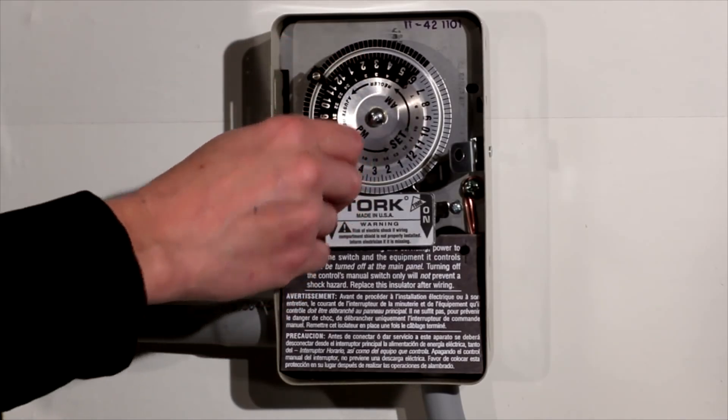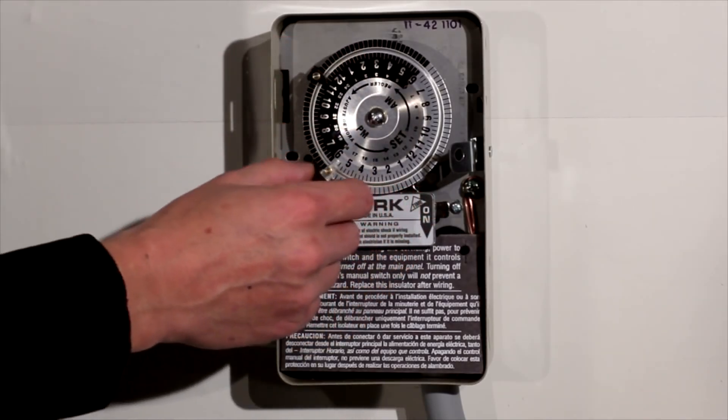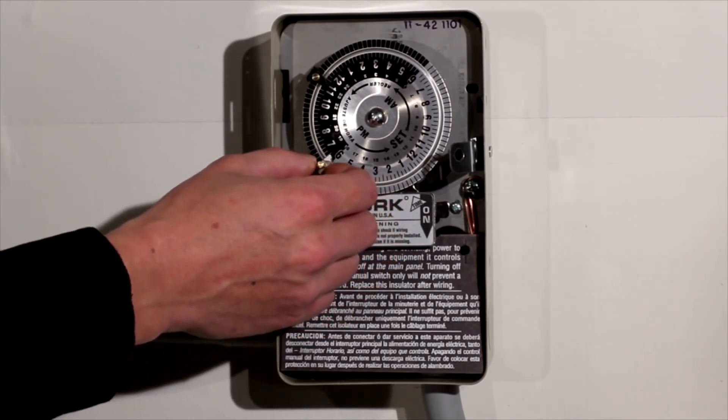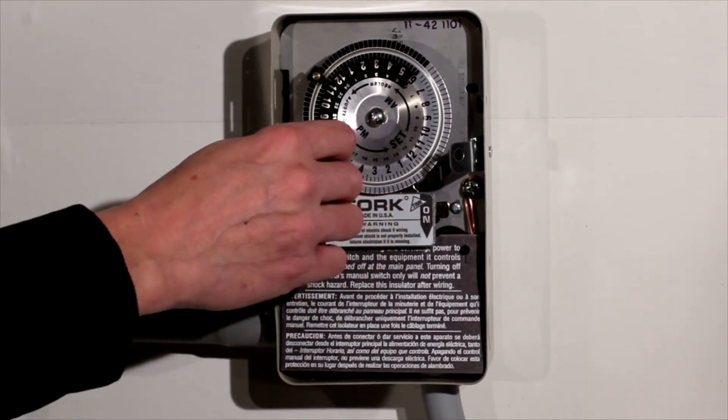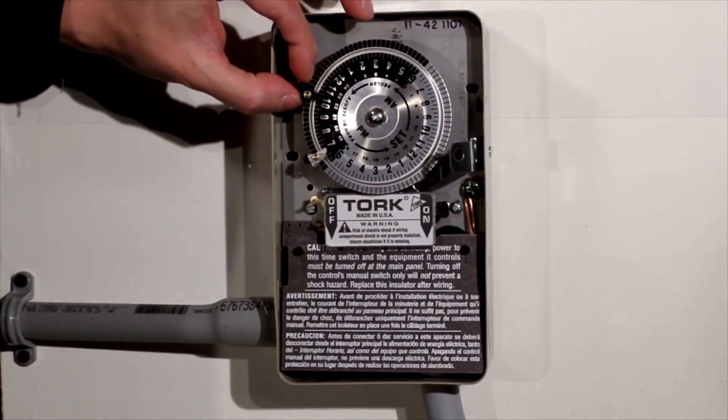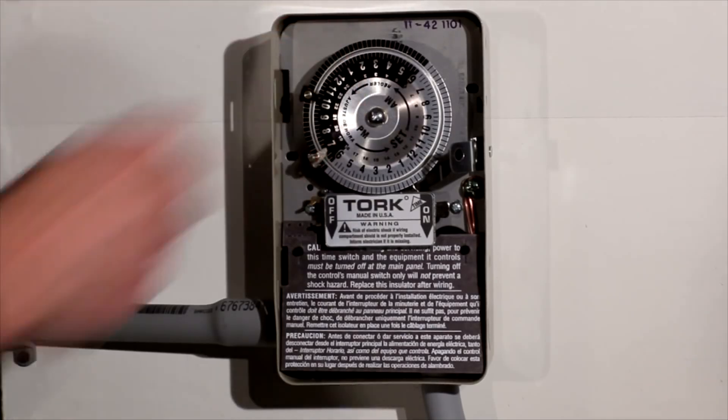You loosen the screws and slide them around the rim of the dial. So if you wanted to turn your device on at say 7 p.m., you tighten it down there. If you wanted to turn it off at 10 p.m., tighten it down there.